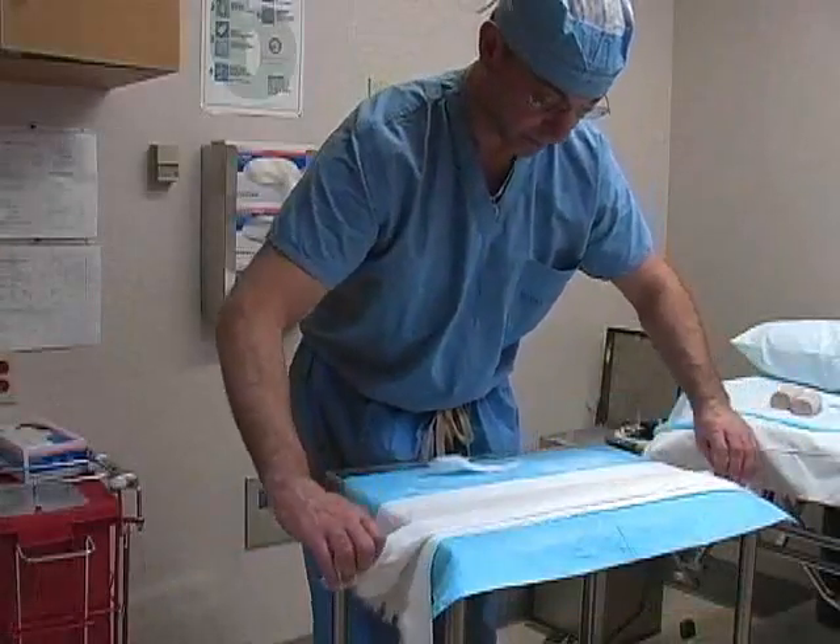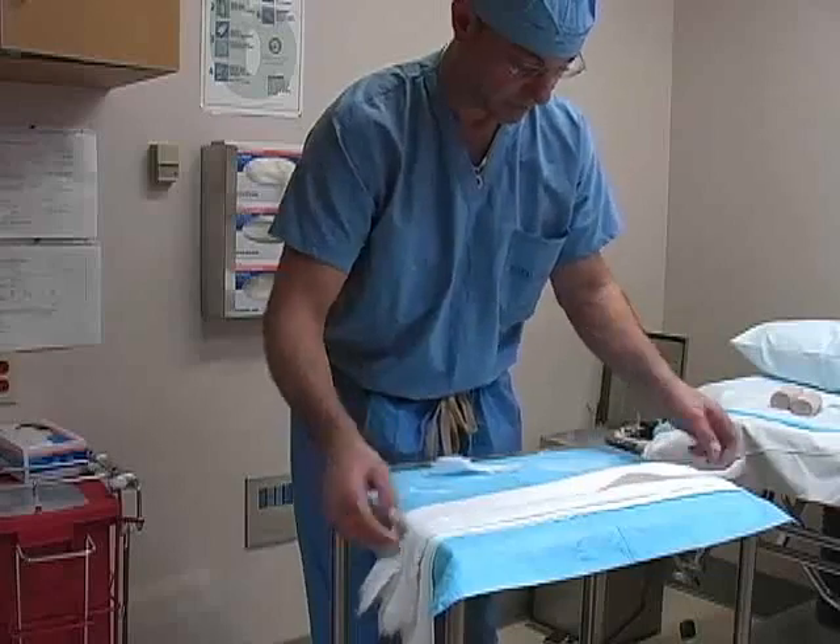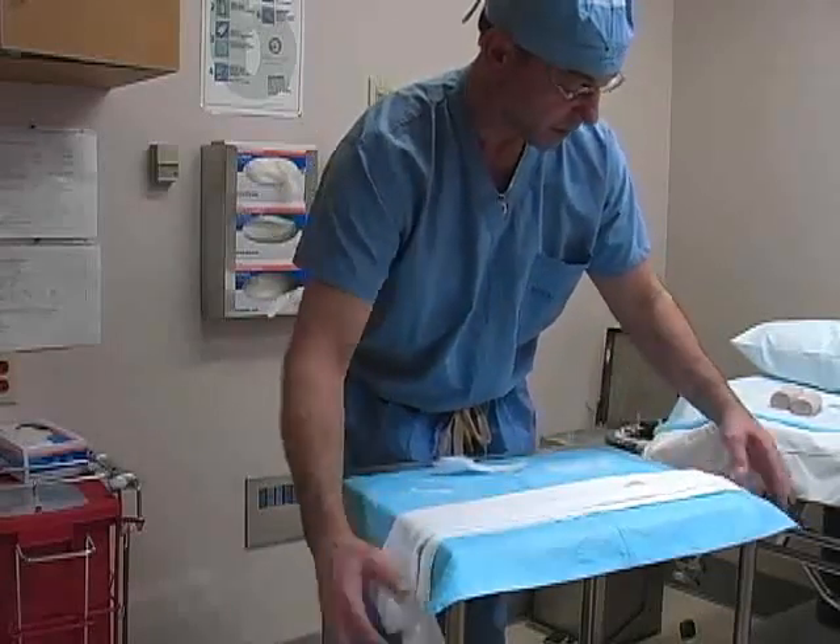Lay the plaster down onto the cast padding and smooth it with the palms of your hands. Place another layer of webril over the top of the plaster, which will prevent it from sticking to the elastic bandage.